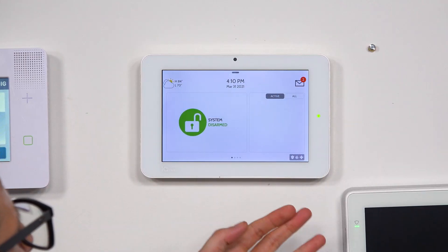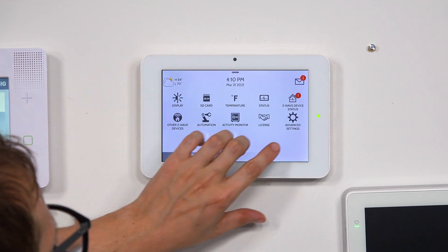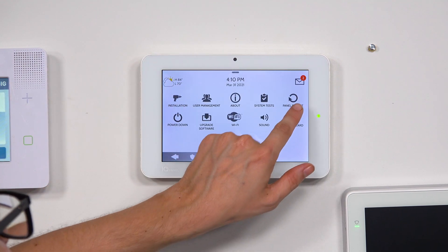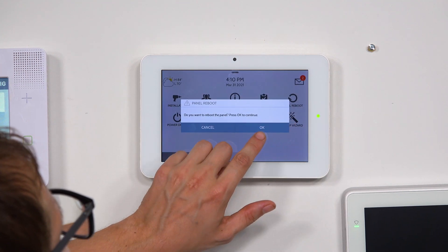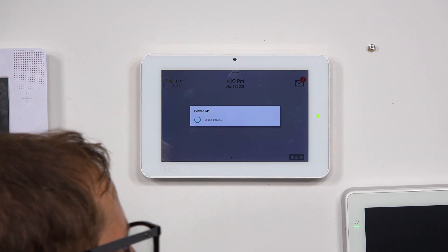So we're at the main screen of our IQ Panel 2 Plus. I'm going to click the small gray bar at the top and choose Settings, then Advanced Settings. And then I'm going to enter in our installer code here: 1, 1, 1, 1. And then you see we have an option for Panel Reboot right there. I'm going to click that. And it's going to ask us if we want to reboot. I'm going to choose OK. And you see it's doing the shutdown process and we're going to do the reboot.